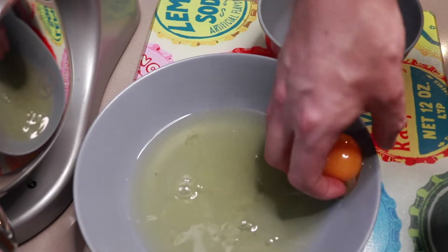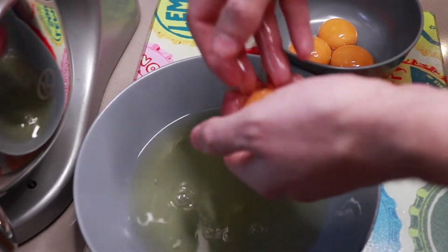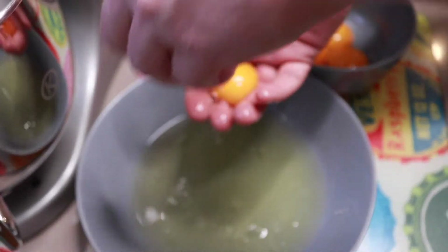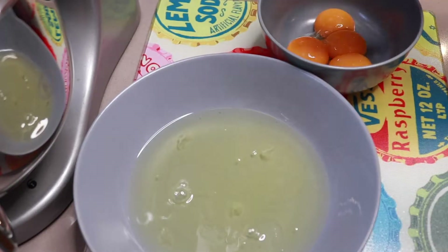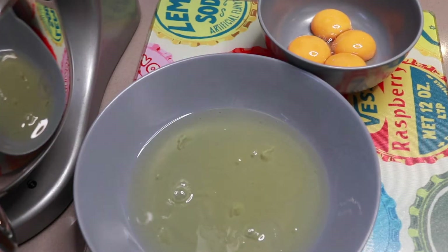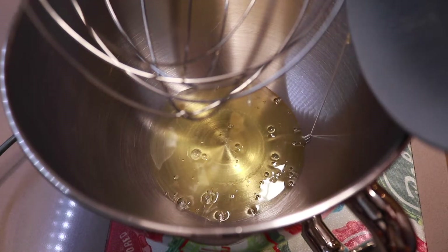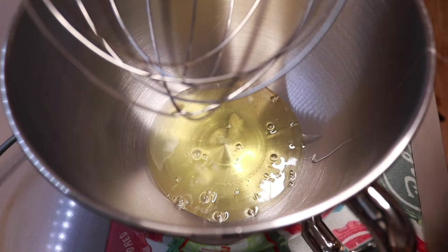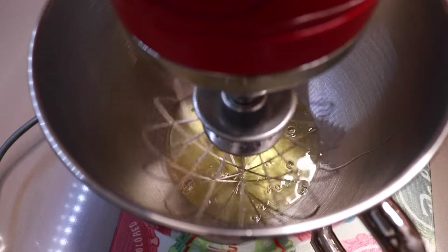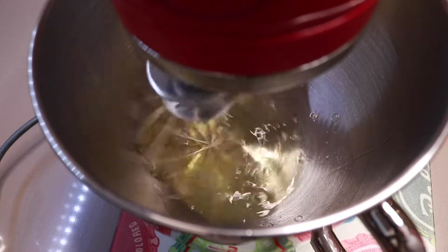Next you need to separate your four egg yolks from your egg whites in a clean large bowl, and whisk them until you have stiff peaks.